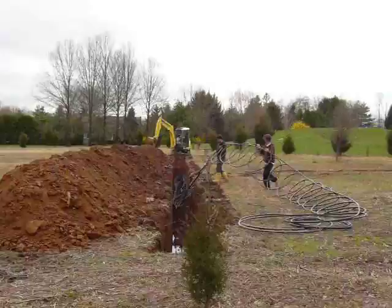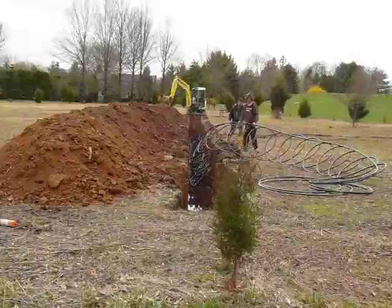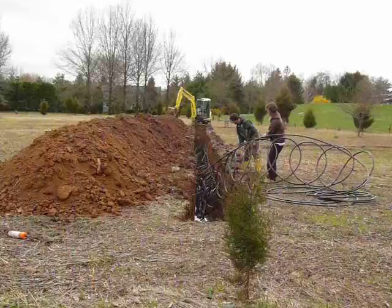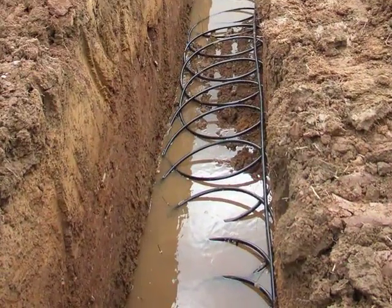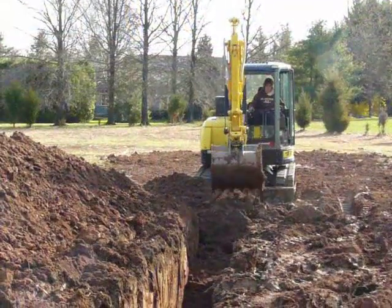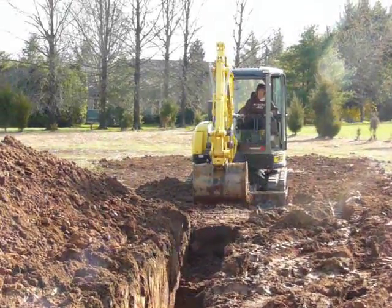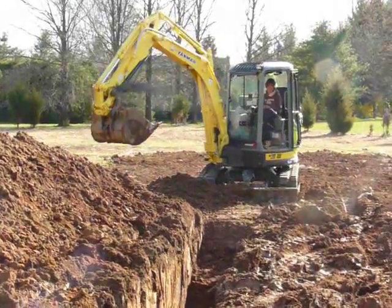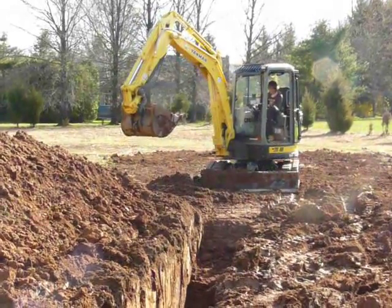Once these two things have been completed, it's just a case of dropping the coil into the ditch. It's certainly not a difficult process — they drop it right down so that the whole coil sits neatly at the bottom of the trench. There's a bit of water in there, but it's not a problem. Now it's a case of filling in the trench. The dirt is filled in slowly, tamped down at regular intervals to ensure the coil is in firm contact with the ground, with no gaps or stones.